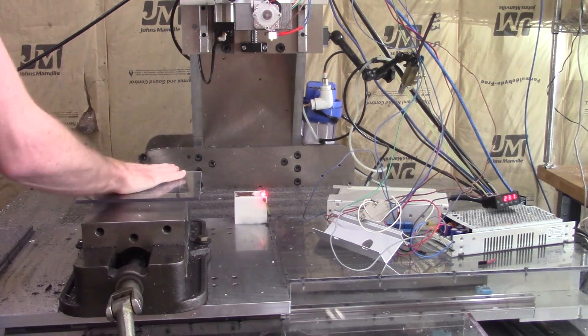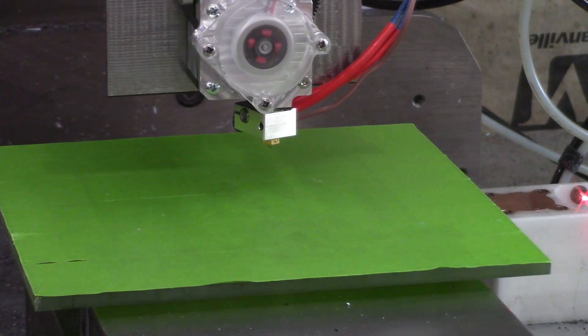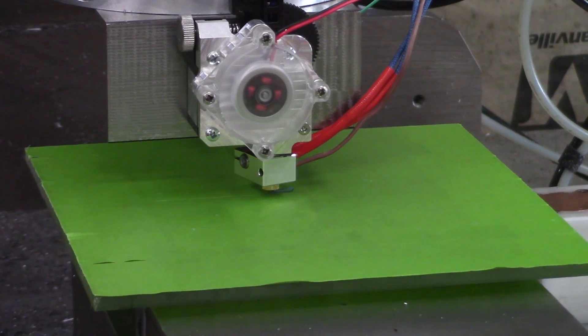I made a small polycarbonate bed with green painter's tape to print on for testing purposes. After some simple software setup we're ready to print.